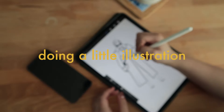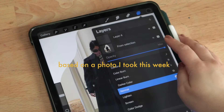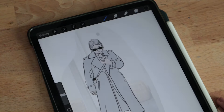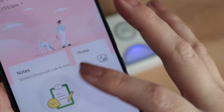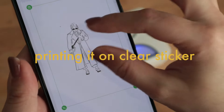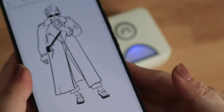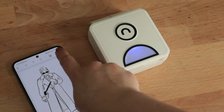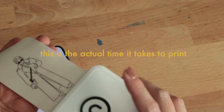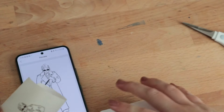Here I'm doing a little illustration of myself based off of a photo that I took that week. I wanted something quick and easy so I just literally traced the photo and then printed it on a clear sticker using my Puli thermal printer. I have to make sure that I'm only doing a very basic illustration and not putting too many details because the print isn't all that sharp. Line drawings are really the best way to go when using thermal printers.